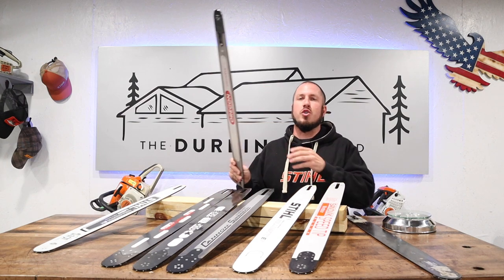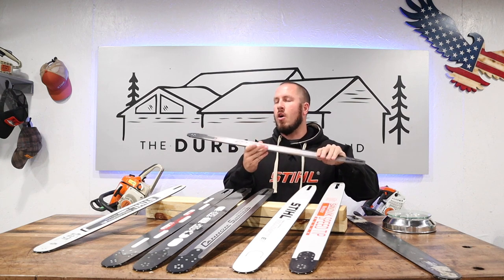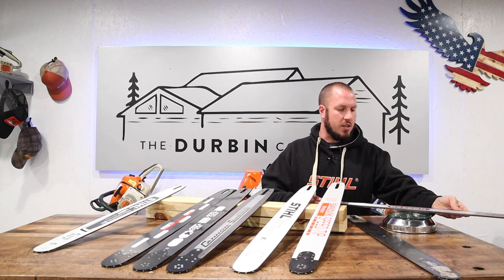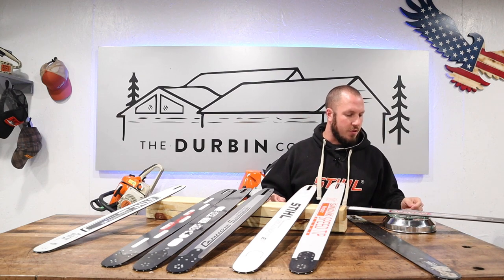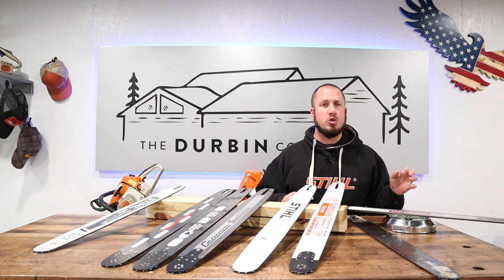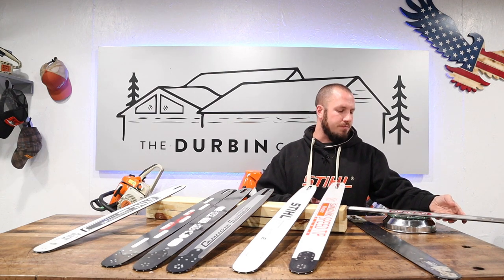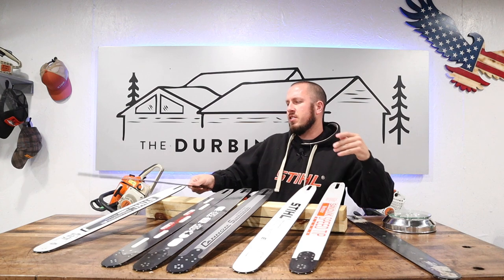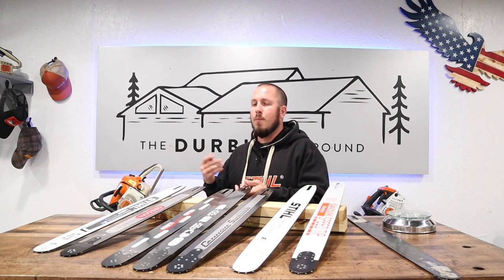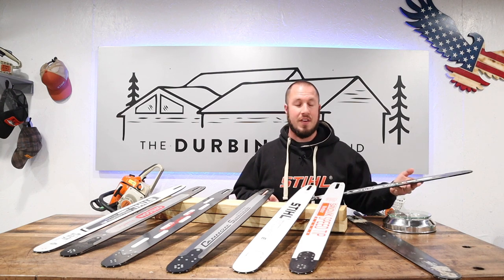Next up is the Oregon Reduced Weight Power Cut — I just put out a video on this bar yesterday. One of my favorite bars, just looks good, awesome to have on the saw. This weighs 2 pounds, 11 and 7/8 ounces — so almost 12 ounces, but 2 pounds 11 and 7/8. Just a little heavier than the Stihl light bar, but basically the same weight. You're not going to notice that half-ounce difference.